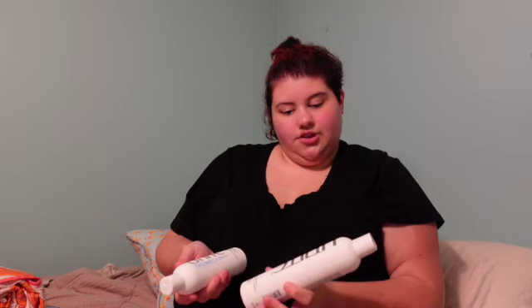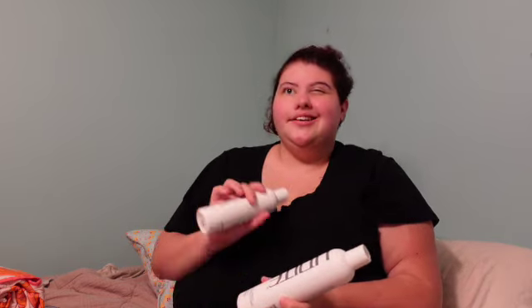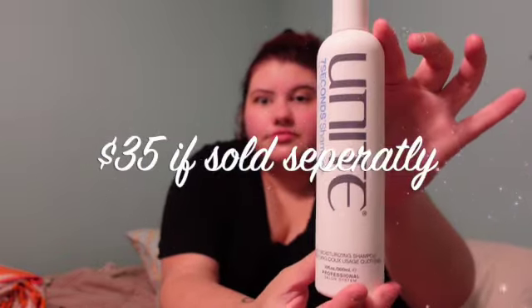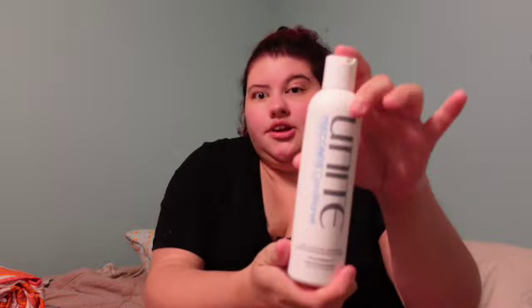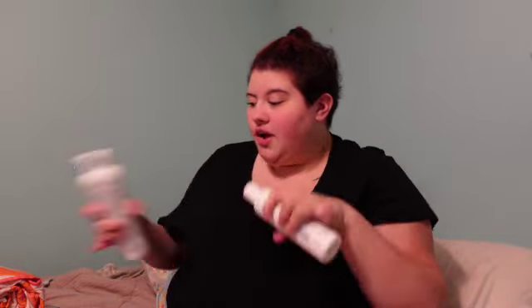This came in like a mystery bundle — it's a set. This is the Unite Seven Seconds Shampoo in Moisture Shine Protect, and the conditioner. I recently just restocked on my shampoo and conditioner, so I'm going to have to wait to try all this out.